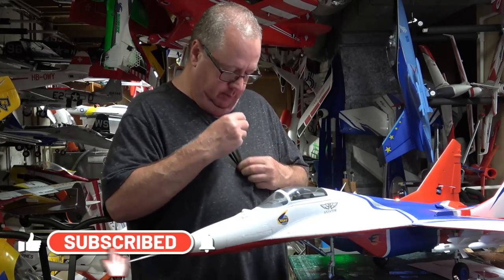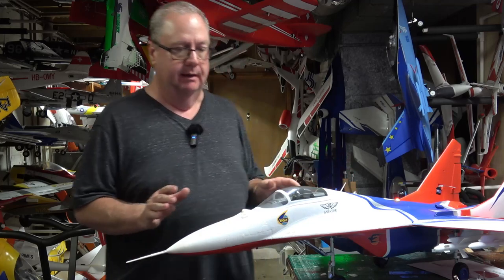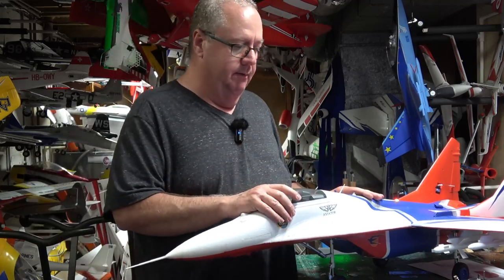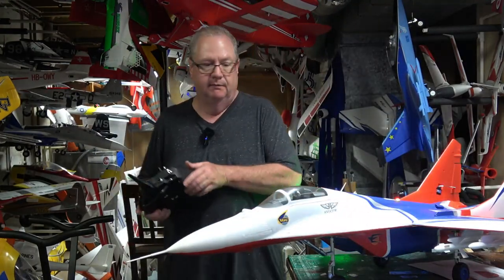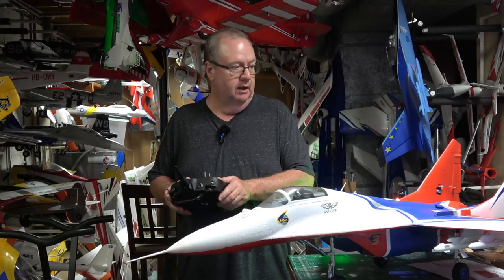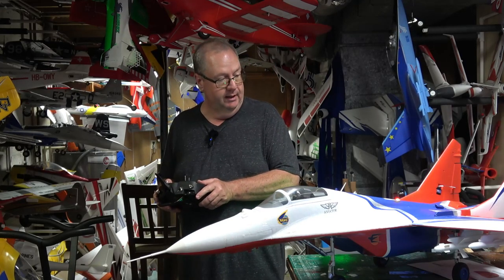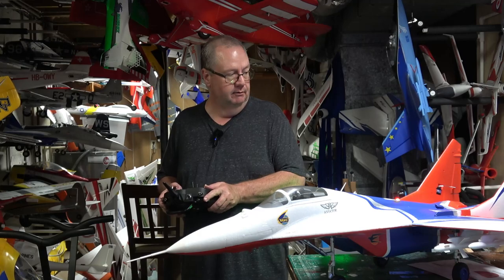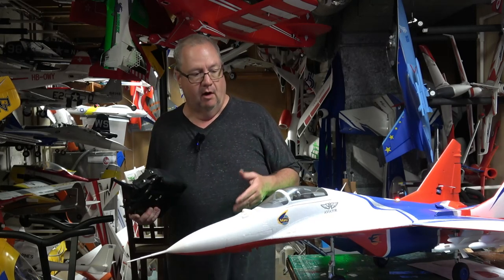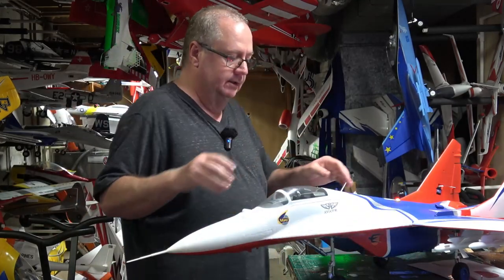Make sure your model is bound up. Make sure all your control surfaces are going the right way — right aileron gives right aileron up, up elevator gives up elevator, down elevator, right rudder, left rudder. All the main control surfaces need to be working correctly before you go into forward programming. But before we do that, let's talk about CG.